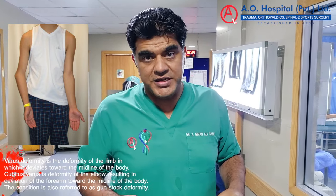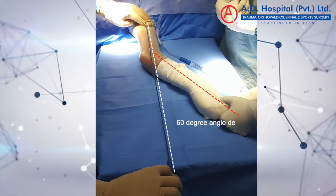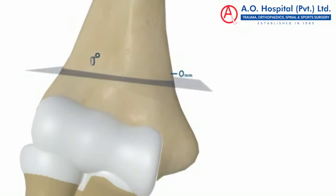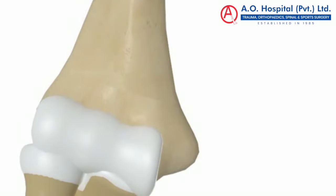We did a special surgery. First, we measured the angle — how much correction was needed — and performed an osteotomy. We had to cut a wedge from the bone. We call it a wedge osteotomy.